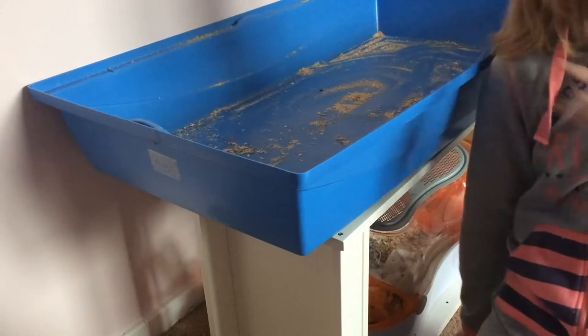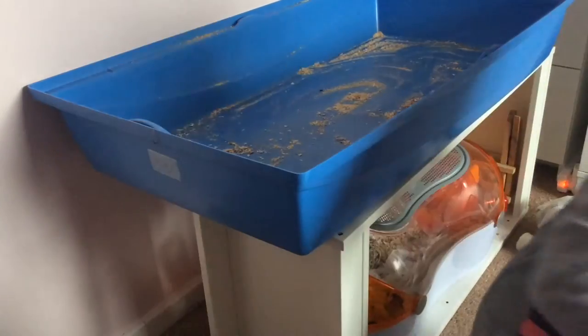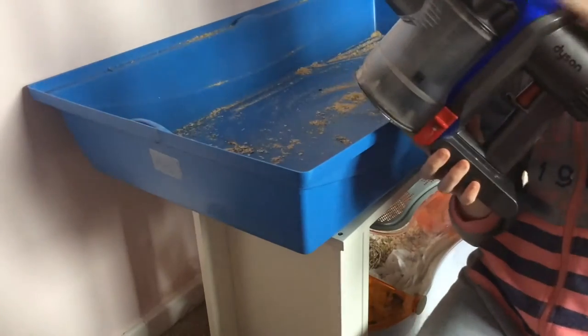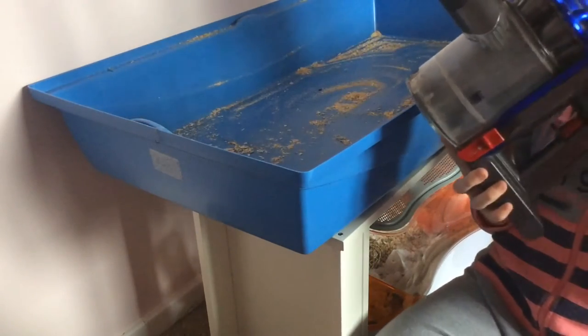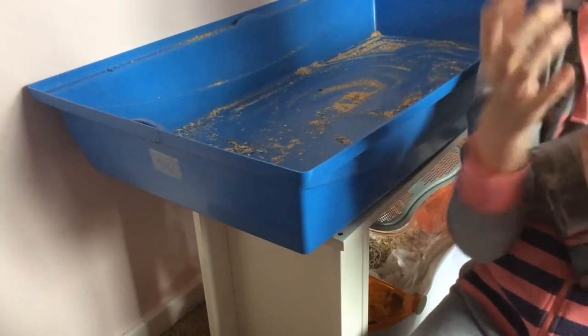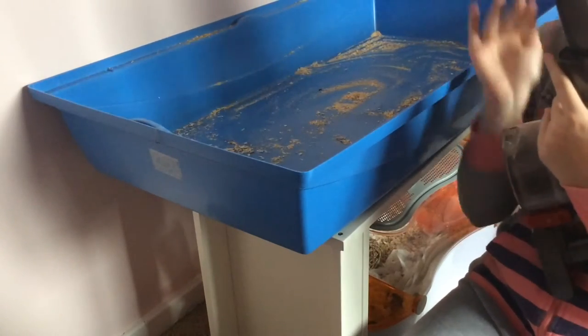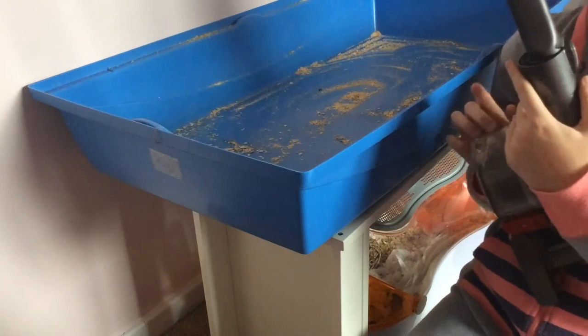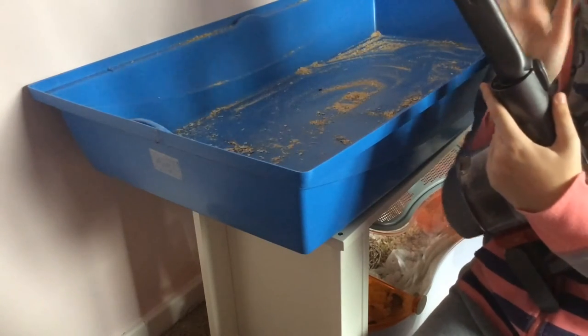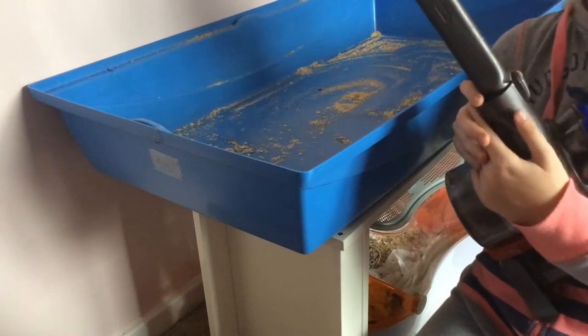Now you can see I've taken out all the bedding until there are just a few stragglers left. I'm going to grab my handheld Dyson hoover. I've put the pop-top on because this is best for getting into the corners. I'll hoover until it is spotless and come back when I'm done.